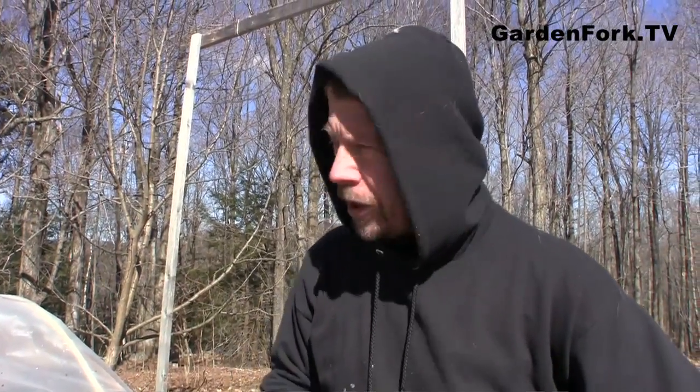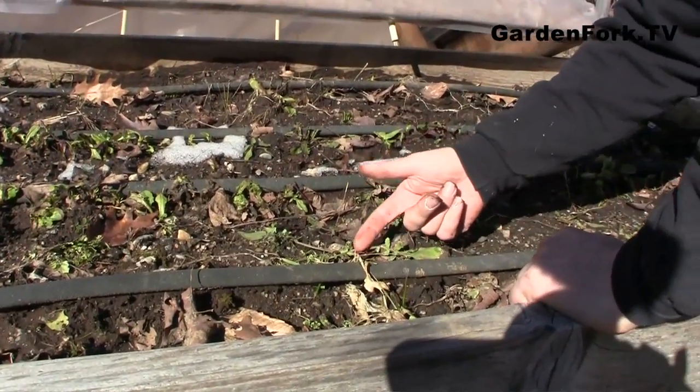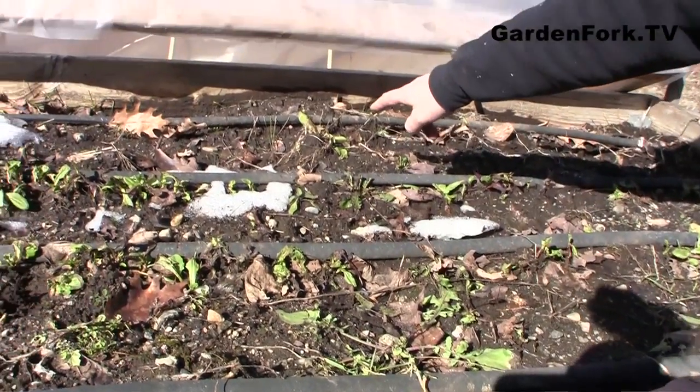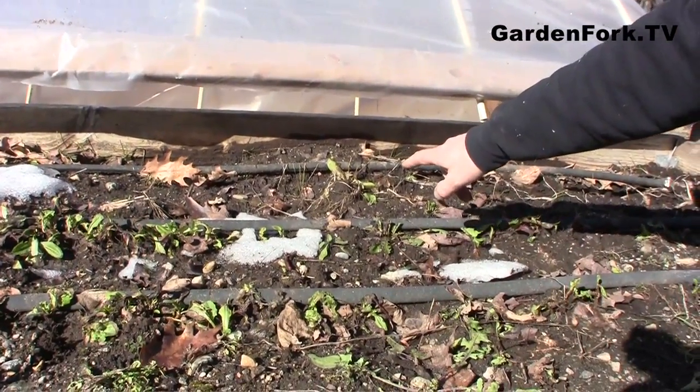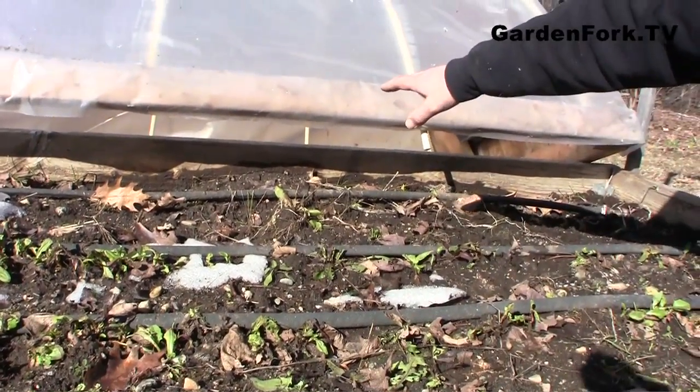The other thing we're going to do is on this bed, because we have our greens coming up — this is arugula, by the way. That's dandelion. That might be chard over there. We're going to put our hoop house, our cold frame hoop house, over this part of the bed, let it warm up a little bit and see what grows. I see there's some kale here as well coming up, and some purple lettuce. Really neat.